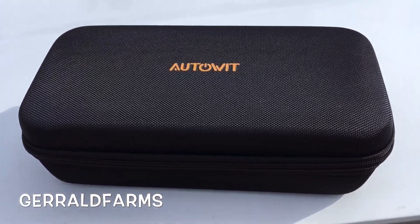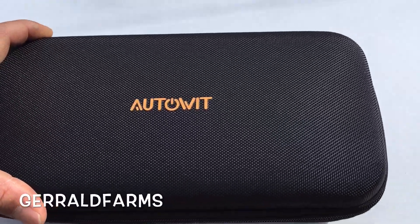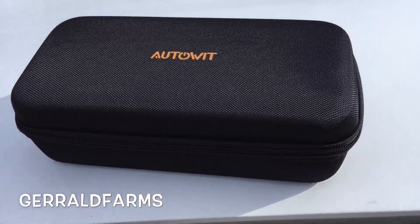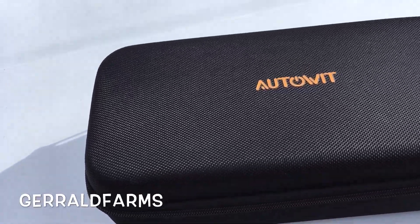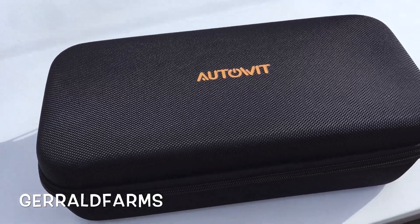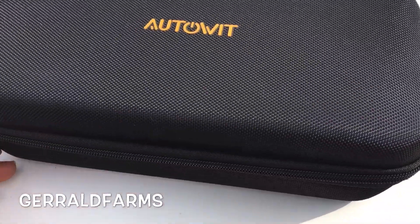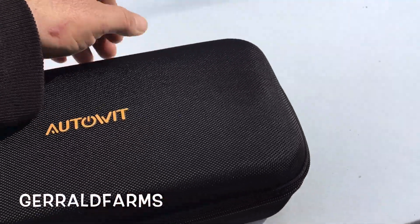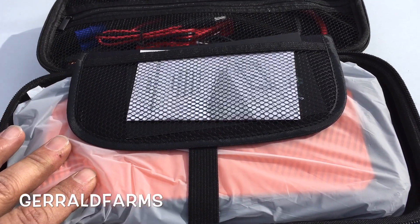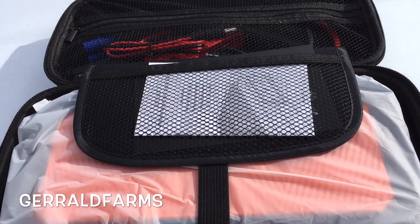Hey everybody, welcome back. I've got something a little different here today — this is the Auto-Wit. For those of y'all that run into trouble with your batteries dying, or your wife leaving the headlights on at the grocery store or the mall — you've seen those little boost boxes, a built-in battery you charge and keep in the trunk for an emergency jump start. This is something new. This doesn't have a battery. You hook this to your car when your battery's dead and it has what they call super capacitors in it.